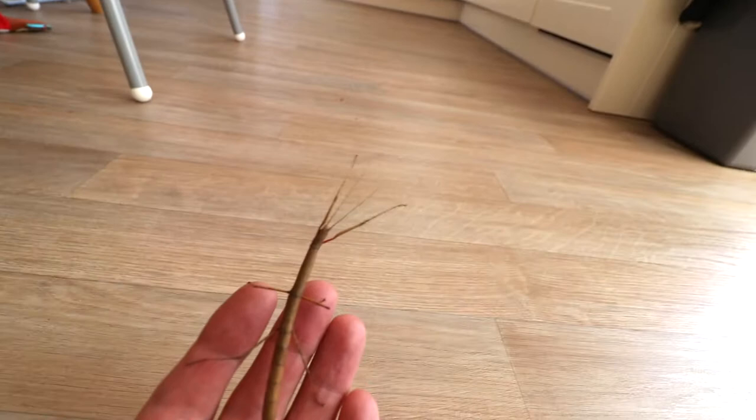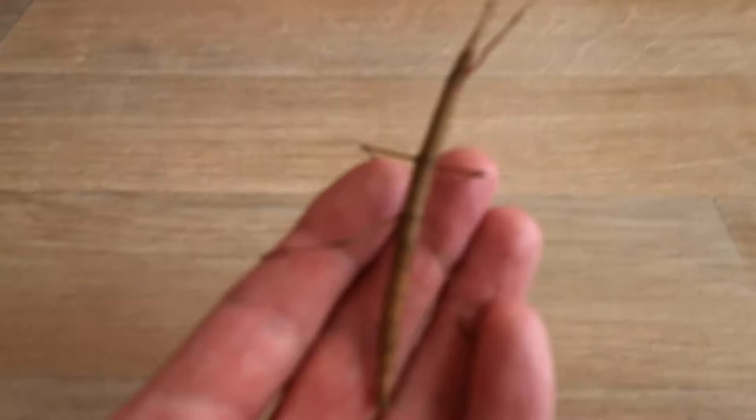Let's try and zoom in a bit. That's better. Indian stick insect.